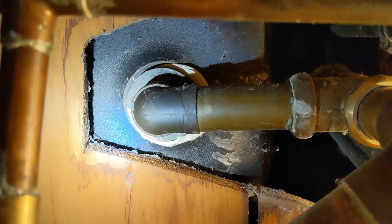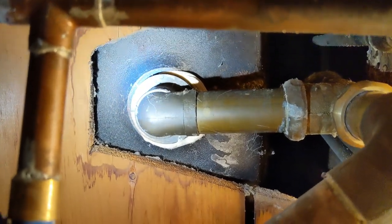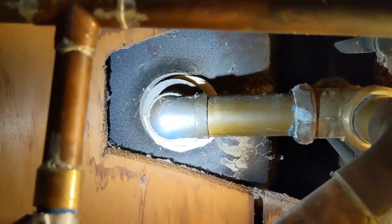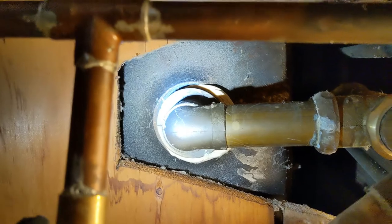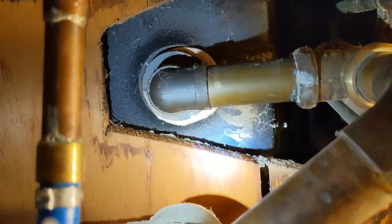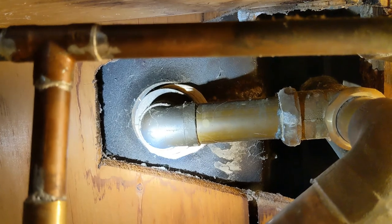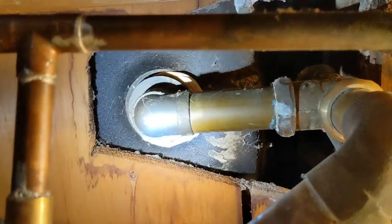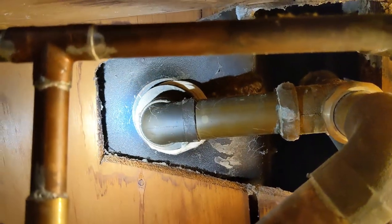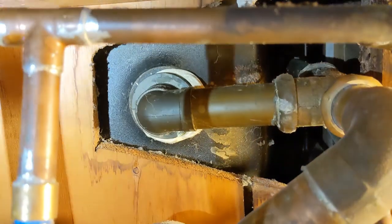It looks like there's no leaks down here. From this point of view you can actually see all that foam, dried-up putty, whatever it is that was there before. I'm glad I didn't attempt to remove that from the top because there's quite a bit of it down here. They must have done that to get a good seal — maybe the cutout of the bathtub was a little too big. It doesn't look like there's a washer or anything in between; it looks like it's just all that rubber.